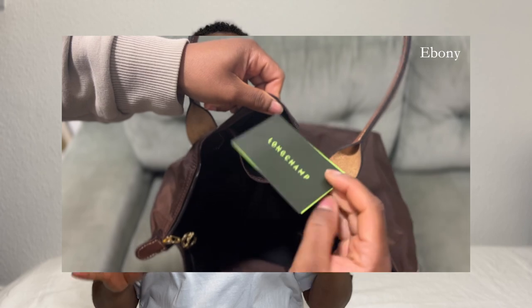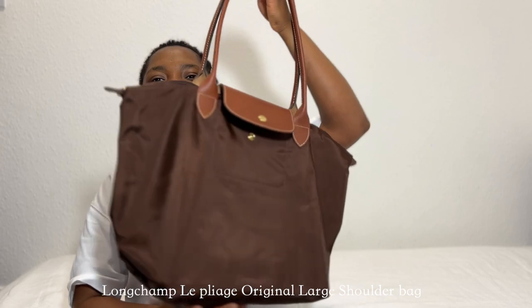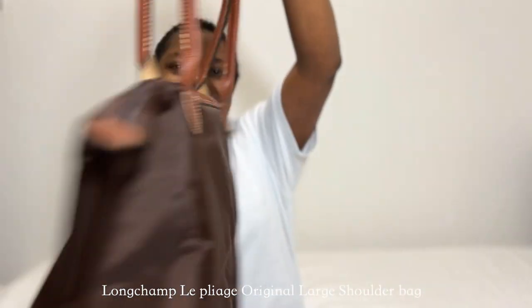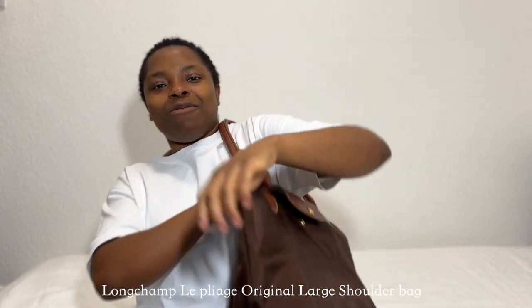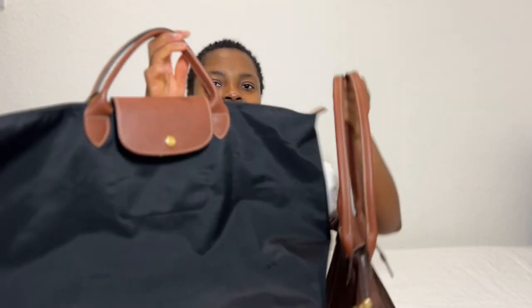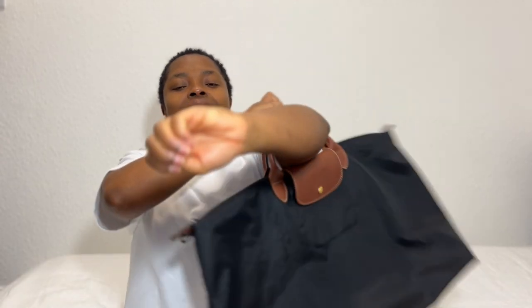The inside of the bag is still black but the pockets are brown, which I really liked. Now that it's unboxed, let me show you what it looks like. I am still in love with this bag. I've not used it for about two weeks. I knew I needed something I could carry differently — if I compare the two, this is the handle size difference with my travel bag.